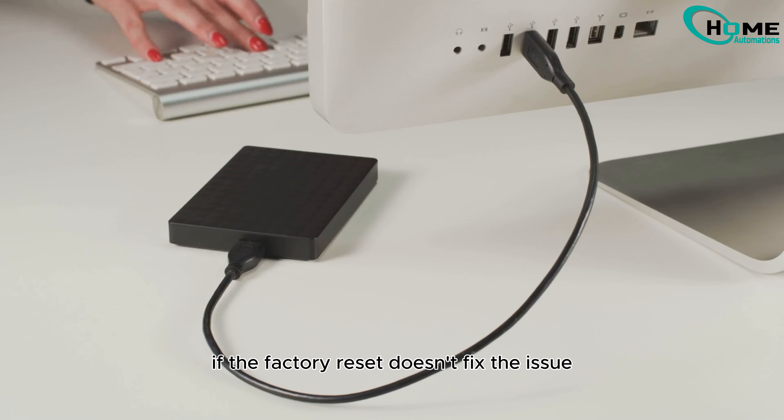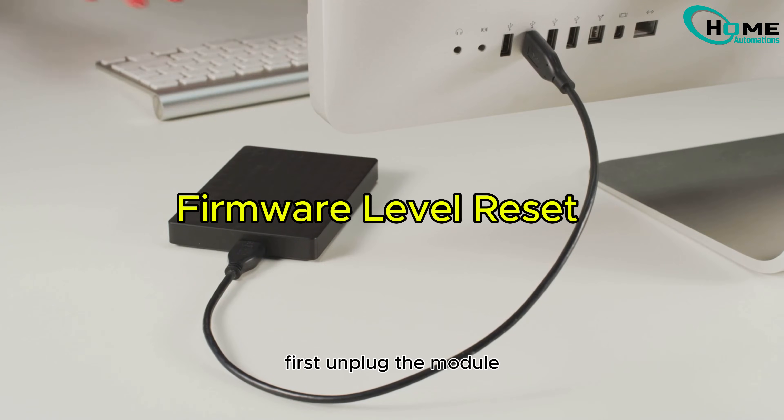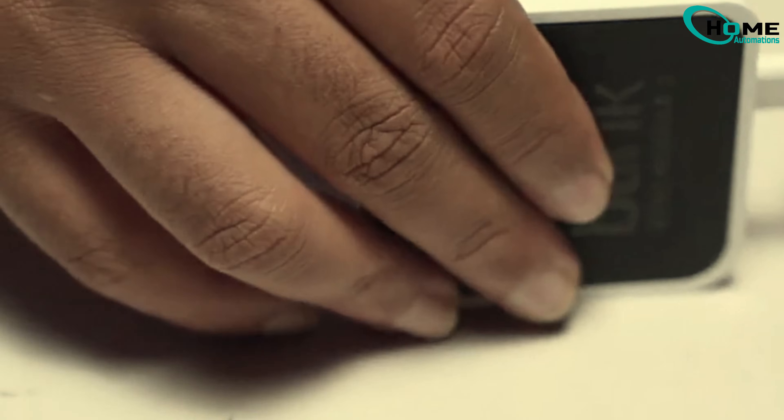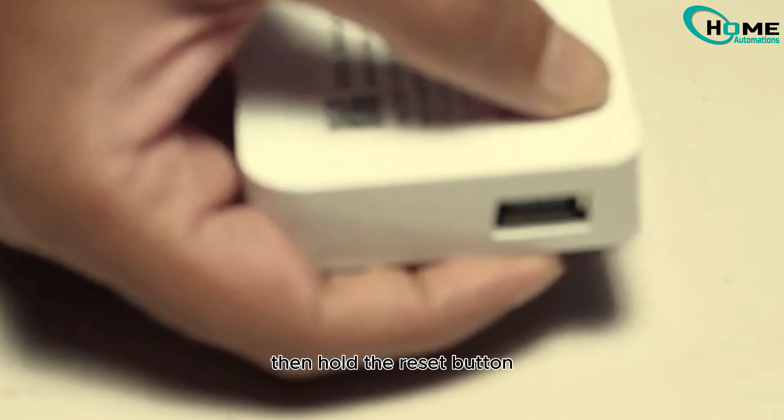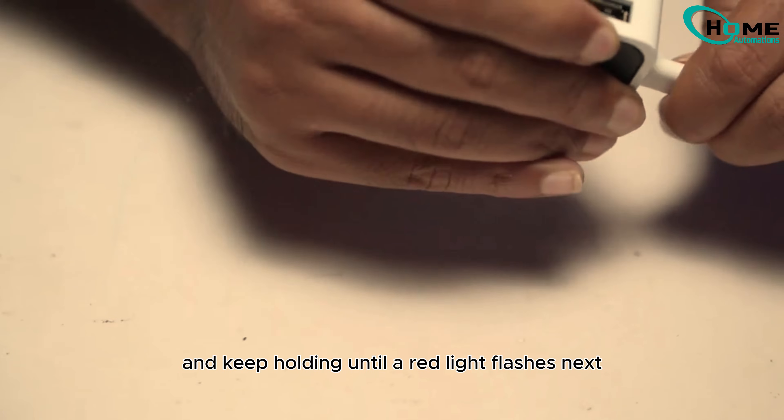If the factory reset doesn't fix the issue, a firmware-level reset might be needed. First, unplug the module. Then hold the reset button while plugging the module back in, and keep holding until a red light flashes.